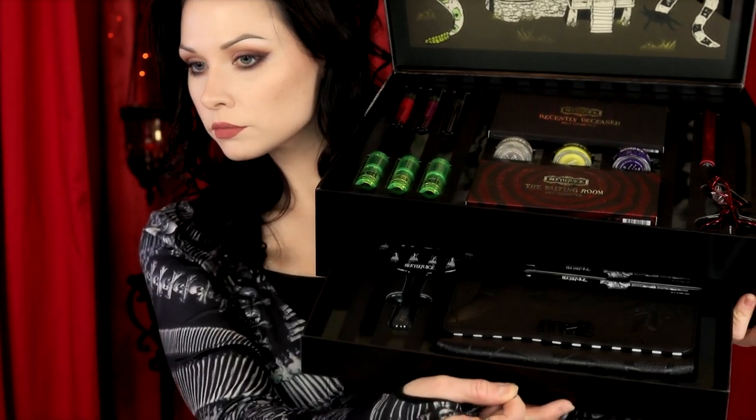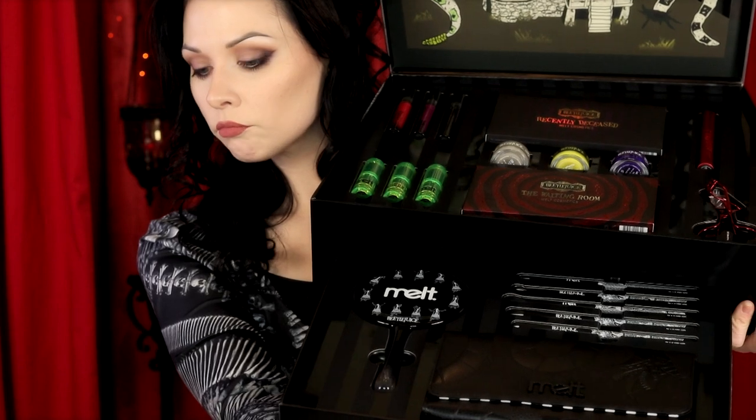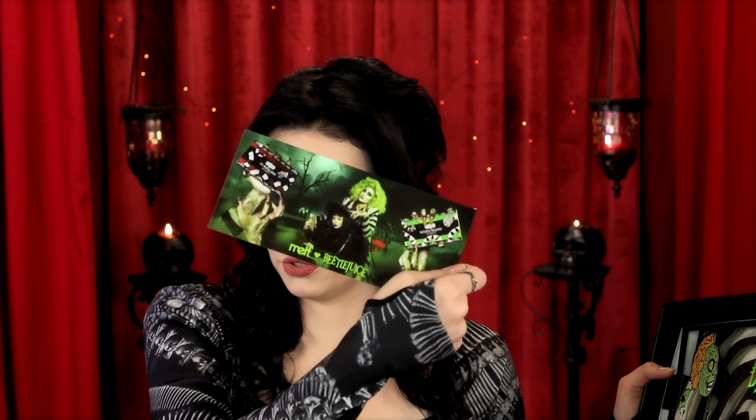I'm going to open the drawer at the bottom here. Wow. Oh — I do. I do love this collection as much as you guys, if not freakishly more. This will be framed. These look... this is so great. They're photo shoot quality, which is like... I mean, come on.